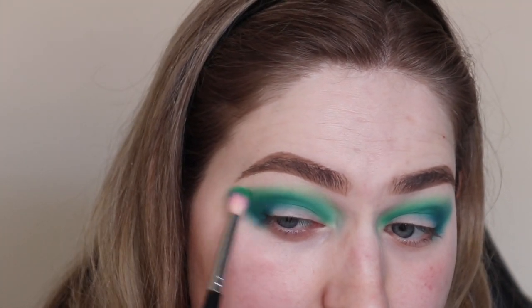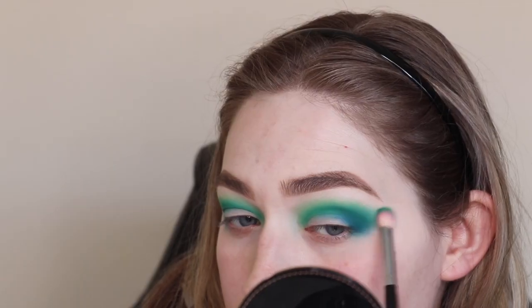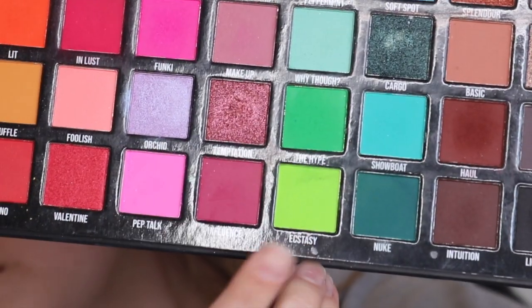Hype is good for blending everything out together. At one point I do think it looks a bit more turquoise than green, so I sort that out. Then I'm going to go in with Ecstasy — this color is basically the showstopper.